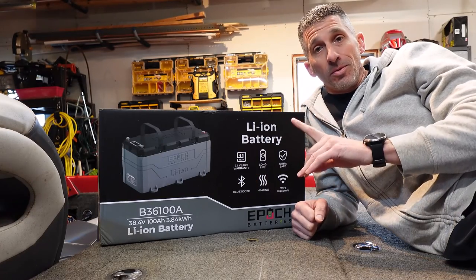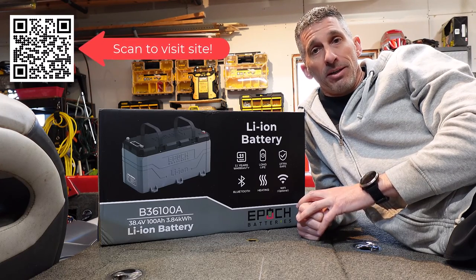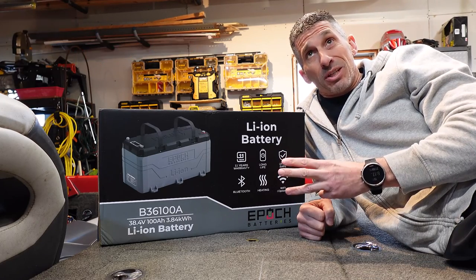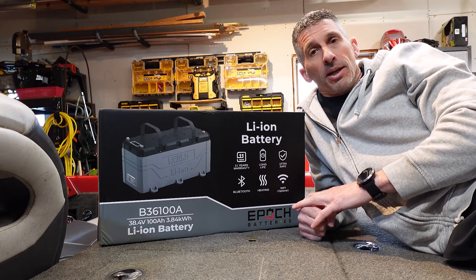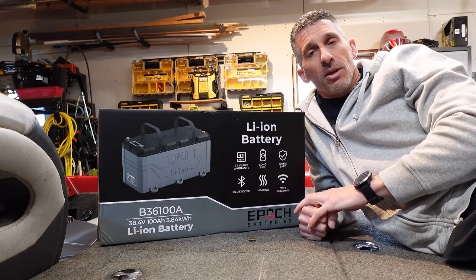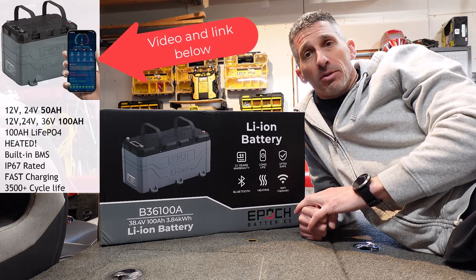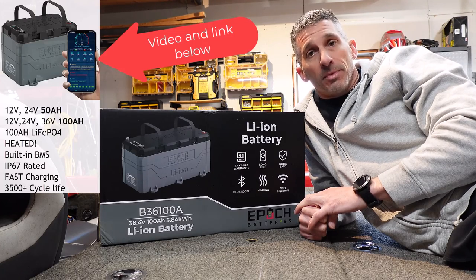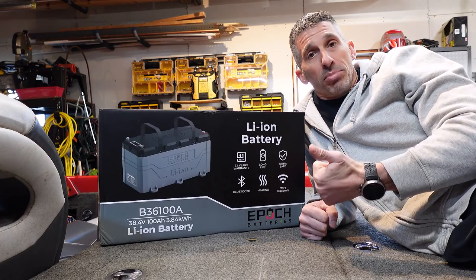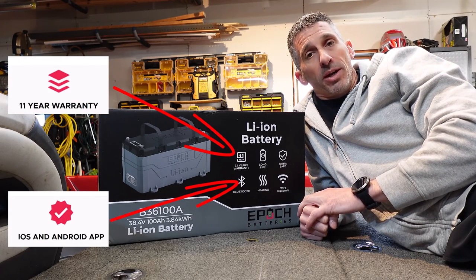So here it is — the lithium iron phosphate battery from Epoch. It is a 36 volt 100 amp hour battery. My Optima batteries, which I'm on my third series of them I believe, are starting to go, and I was looking for a battery that really had the it factor. After a ton of research and reaching out to the company I picked up the 12 volt 100 amp hour and I've been playing around with that for a couple of months and I love it. Jumping into this 36 volt battery is a game changer for me. There's a Bluetooth app, there's 100 amp hours — it's just a solid piece and it's going to work great in my setup.